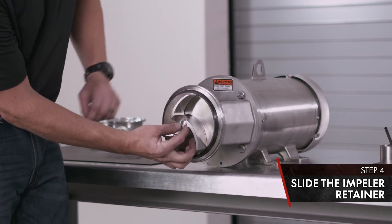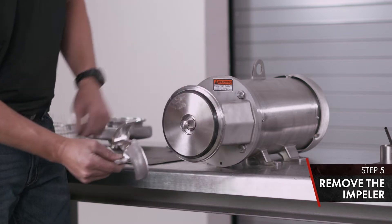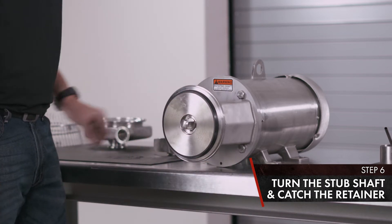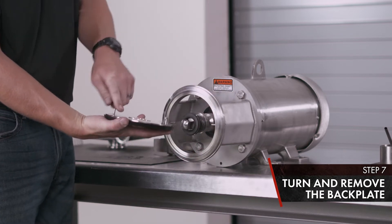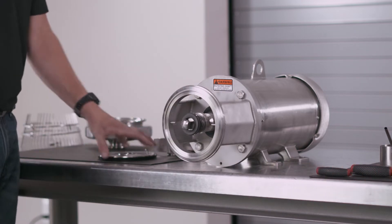Your impeller retainer slides side to side. Put it in the center location. Move your impeller. Turn your stub shaft. Catch the retainer and set aside. Turn your back plate so that the tabs slide off the retaining pins. Set down in a safe place.